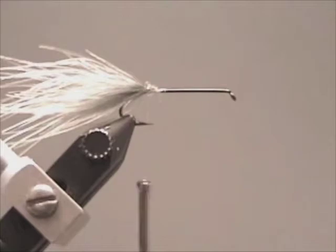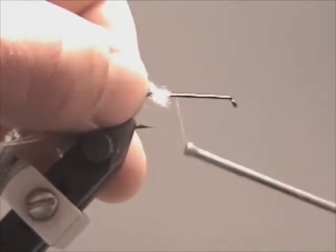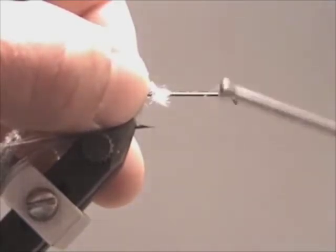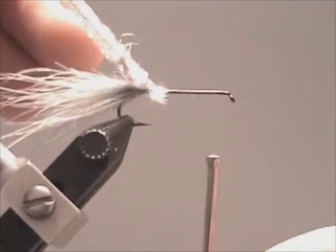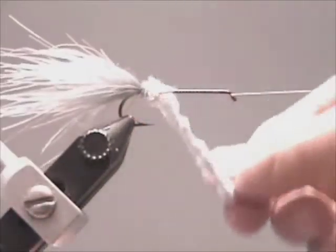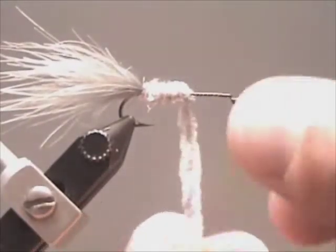Then tie in your chenille and secure with two to three wraps. Wind your thread back about two eye lengths from the hook eye. Take your chenille and wind it to where you stopped the thread, always winding away from you. Secure it with two to three wraps and trim the excess.